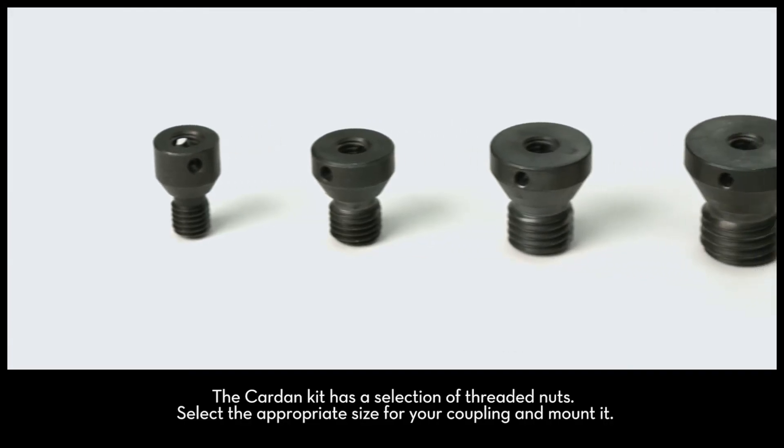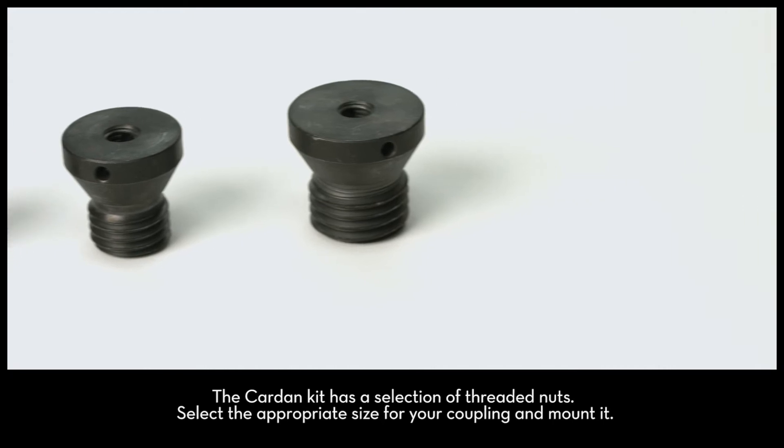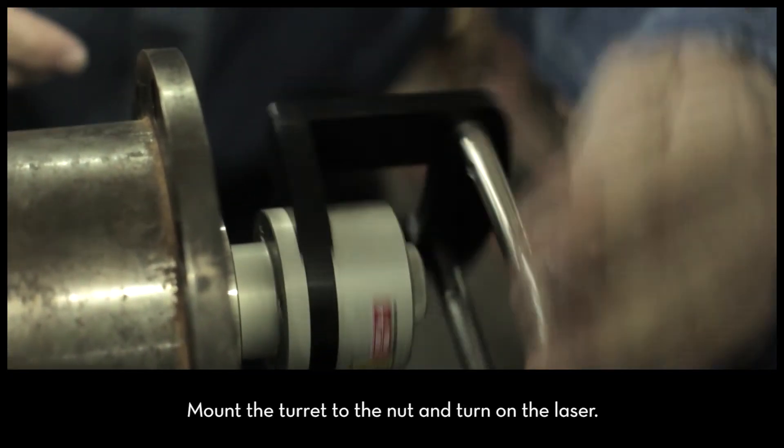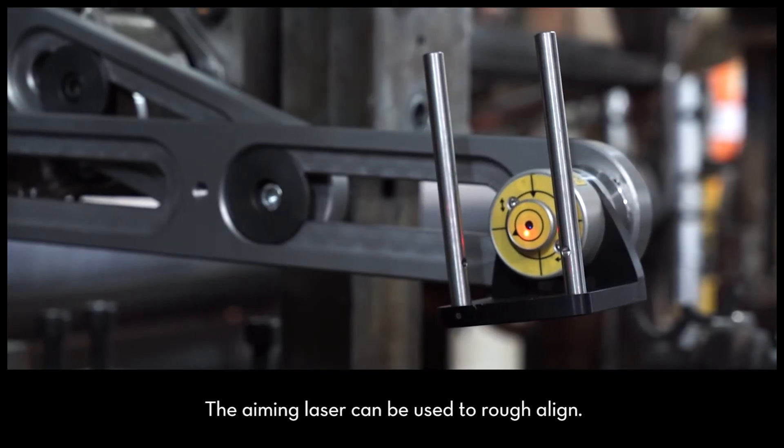The cardan kit has a selection of threaded nuts. Select the appropriate size for your coupling and mount it. Next, mount the turret to the nut and turn on the laser. The aiming laser can be used to rough align.